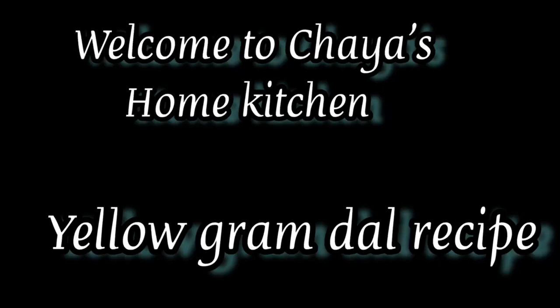Welcome to Chaya's Home Kitchen. Today I am going to show you how to make a dal with yellow dal.